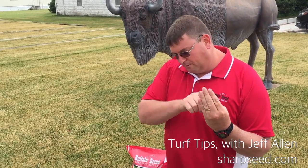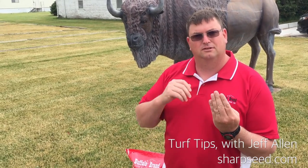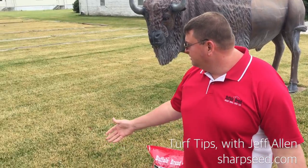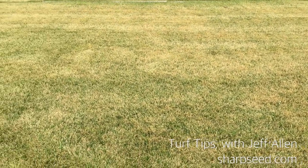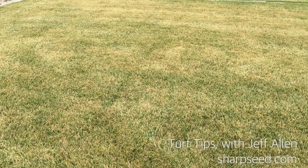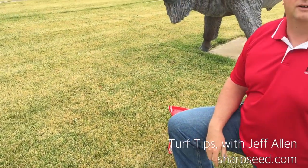When it's cut and rippled like this, that means that the grass blade was dull and it actually ripped the top of the grass off instead of cutting it like it should have. So as you can see from the yard, it looks pretty bad. It's got a lot of yellow spots in it. There are some spots that are coming up that are getting greener, but mostly it's pretty much yellow and looks not very good.